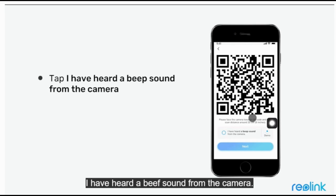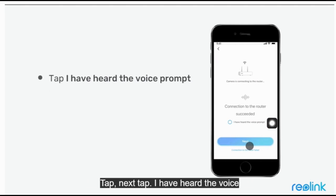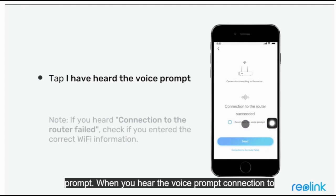Tap 'I have heard a beep sound from the camera.' When you hear the voice prompt that the camera is connecting to your router, please wait, then tap Next. Tap 'I have heard the voice prompt' when you hear the voice prompt confirming connection to the router succeeded.